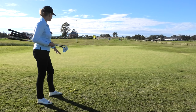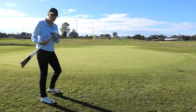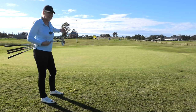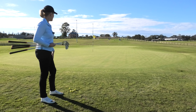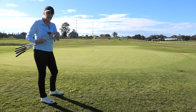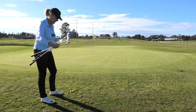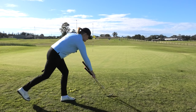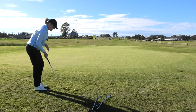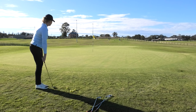The nine iron doesn't run as much as the six, which I'm sure you already know. I'm going to leave the ball in the same place and play a little chip and run to all four pins. I'll show you that the different clubs run different amounts while landing the ball in roughly the same spot. The different amounts of run each club gives will take me closer to each pin.